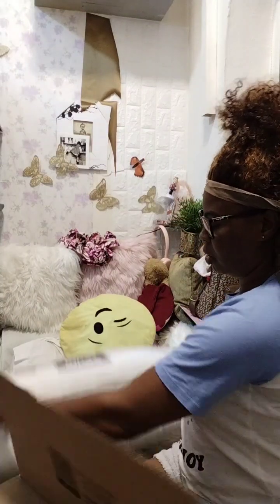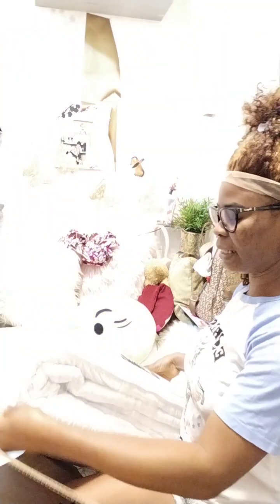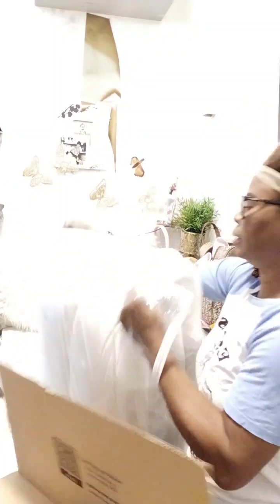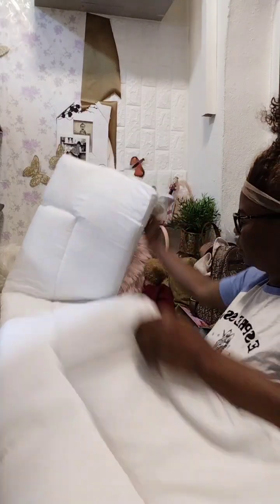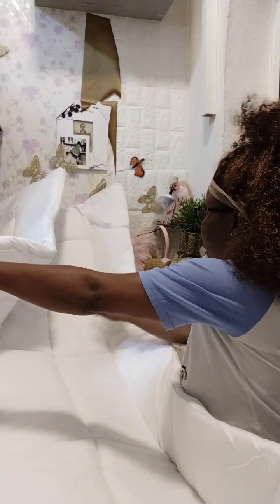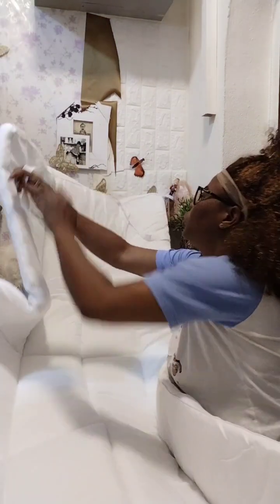It has a zip. But I was thinking something heavier — I was thinking something heavier than this. It's actually light, this is actually light. Okay, I didn't expect this size. So you put it on top of the bed, and you can hook this side of the bed inside it. But this isn't the quality that I want.